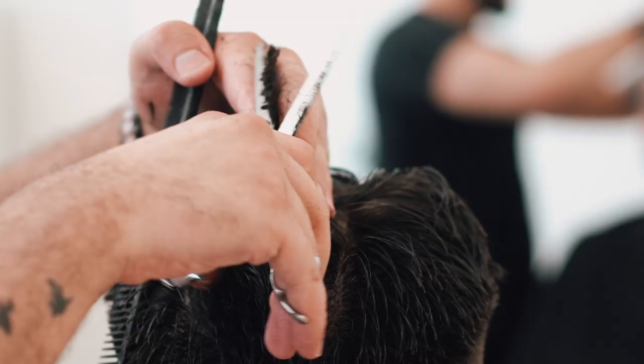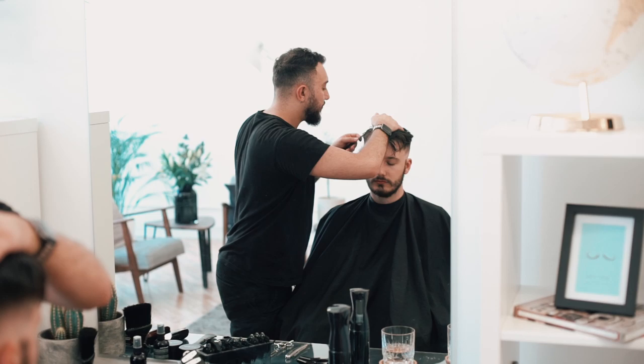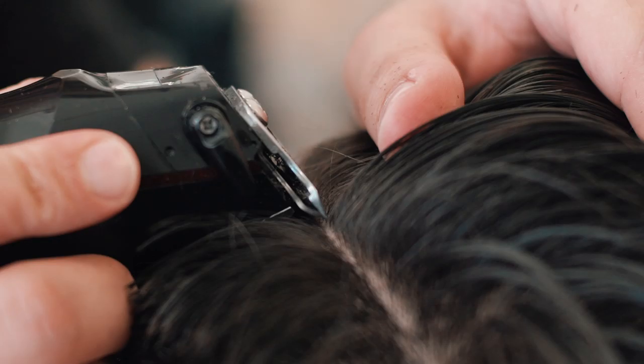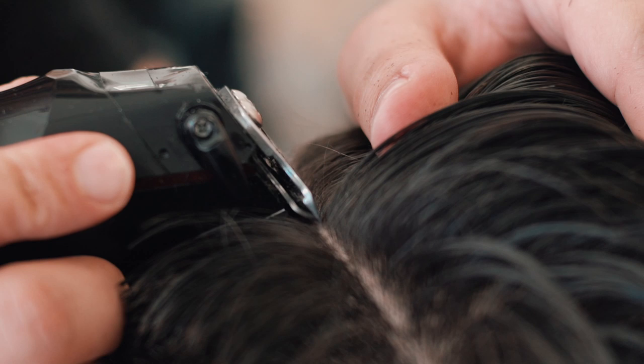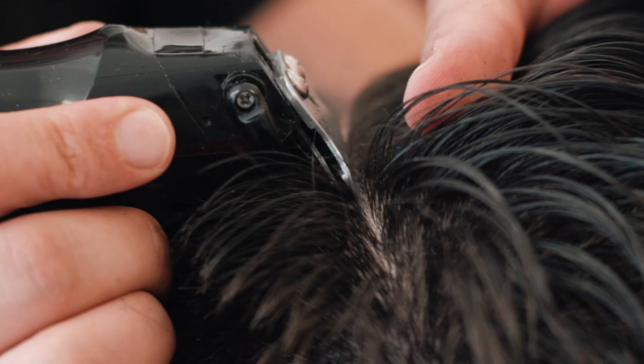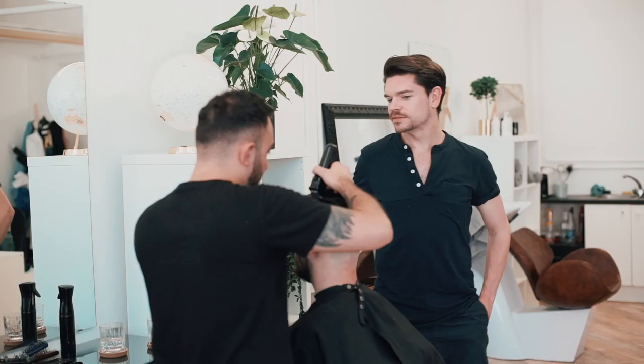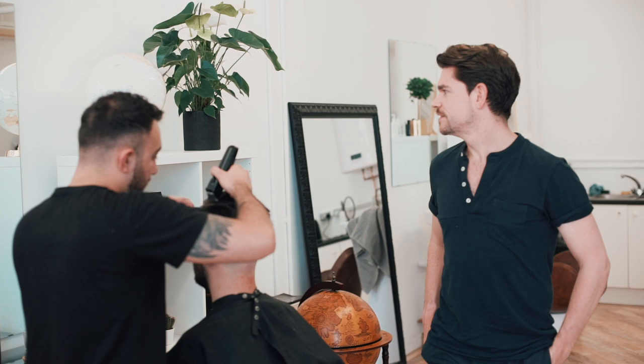He then goes on to section the top from the parting, before adding in a hard part or razor part using detailers. The hard part is really up to you. The pros are that it's distinct yet discreet, and ensures that your parting is always perfect — it's not going to move. But the cons are that it will need to be maintained and it can be annoying to grow out. But it's really up to you.